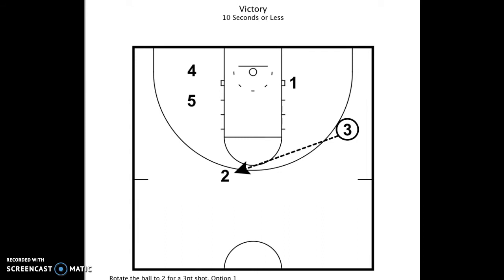The three man looks to swing the ball to the two — whether that's an open shot or a reversal. Then there's a second layer to this play, which we'd probably not use unless there were more than 10 seconds remaining — which would be the option of an immediate pin down screen for the one for a jump shot, another opportunity for a shot late in the game.